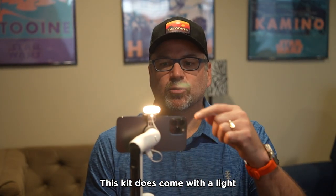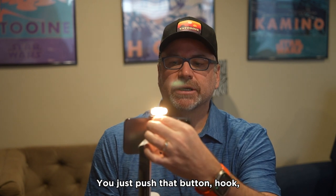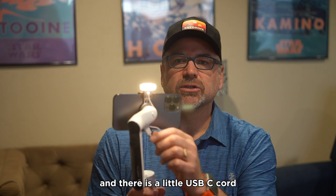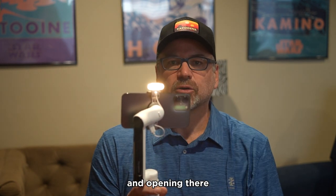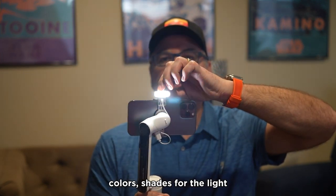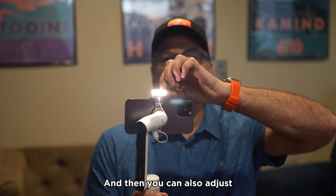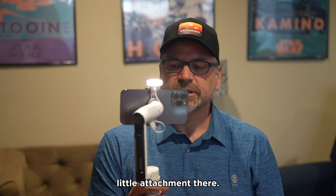This kit does come with a light and you can attach that with this little notch and these little clamps. You just push that button, hook it on there, clamp it on. There is a little USB-C cord and opening to attach and power on the light. You can switch between different colors and shades for the light by pressing the button on the right side of the light, and you can also adjust the brightness levels with the left side.